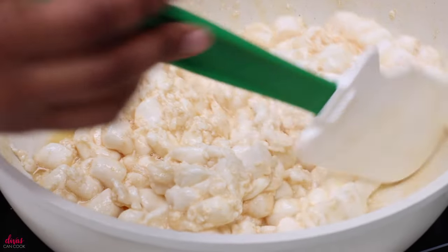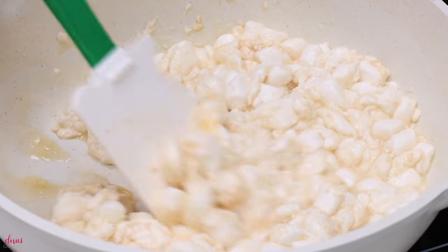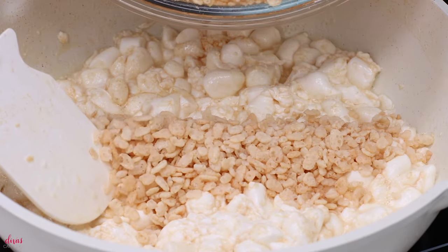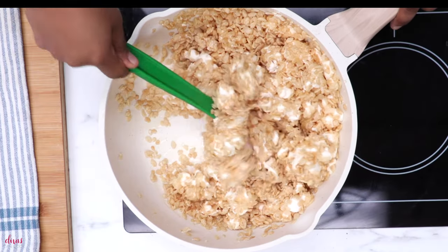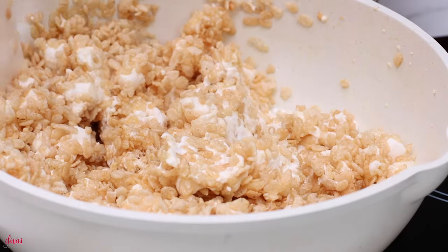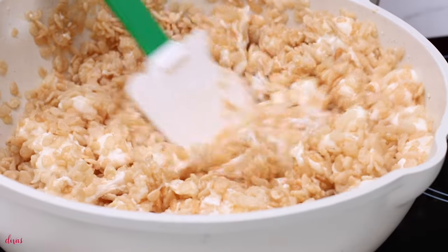I'm going to add in a little bit of vanilla extract. Now this is my cue to go ahead and add in my Rice Krispie Cereal — you can use any kind of crisp rice cereal here. Dump that right into your pot. Now I'm just going to mix this all up very, very gently. I kind of just fold it a little bit and press it down — that usually helps get everything distributed perfectly.